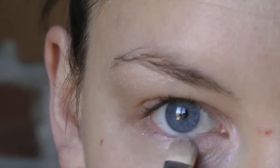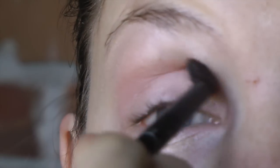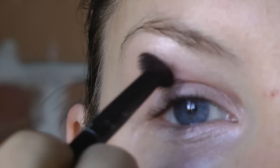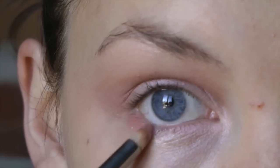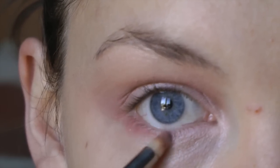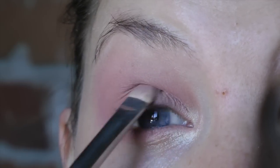I'm using a bit of a darker shade right in the crease area to give my eye a little bit more depth — just make sure you blend this all the way. Then right under the eye I'm going to go in with this darker shade.